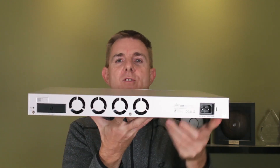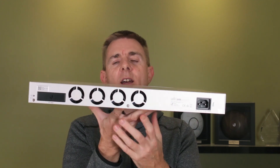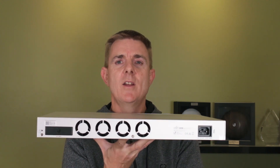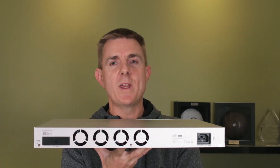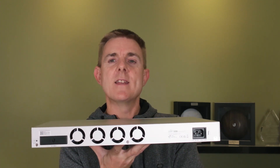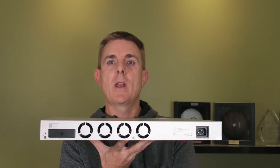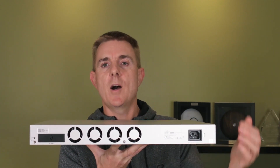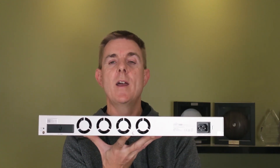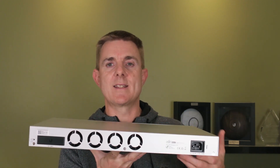We've also got our cooling fans and our RPS slot on the back. This is a DC slot for Ubiquiti's redundant power system. The RPS is not a UPS — not an uninterruptible power supply. The idea is that your main AC in is connected to one power supply, and Ubiquiti's RPS solution is connected to another. If the first fails, it will automatically switch over to the RPS. You can chain these together.